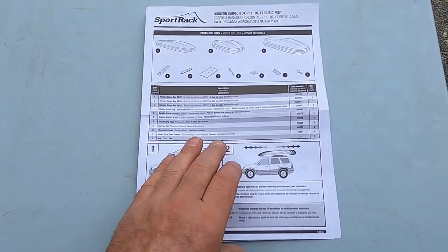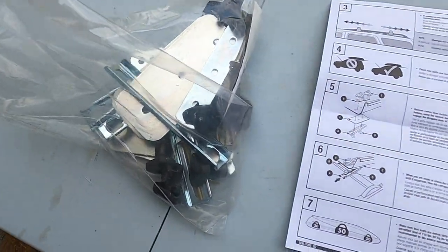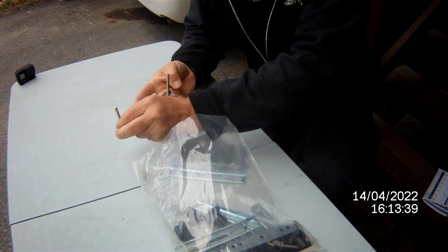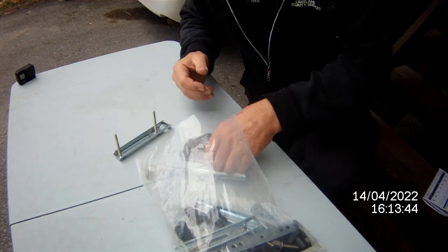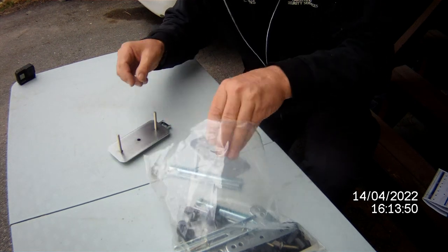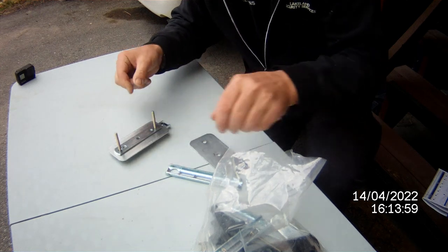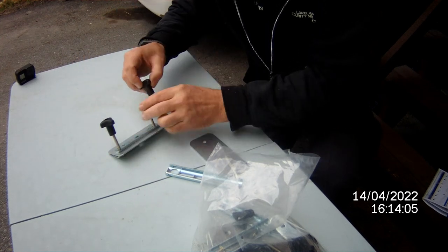Here are the instructions in case you want to get one and put one on yourself. Basically it's got all the hardware and shows you how to connect it. One bolt in there, slide another one in — obviously this goes underneath the railing of the vehicle. Then you've got a plate that goes underneath the carrier, and a flat plate inside the carrier. Goes on and you tighten her down with these wing nuts. Seems pretty straightforward.